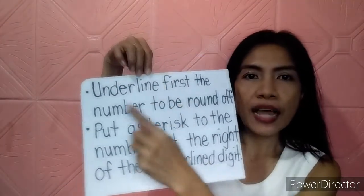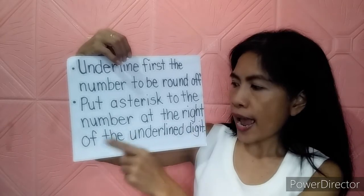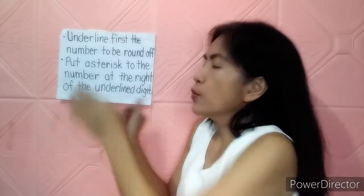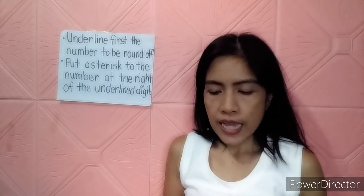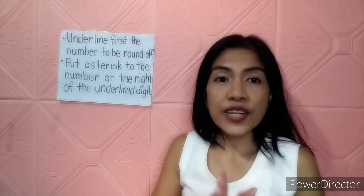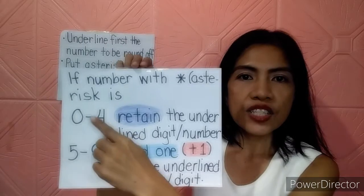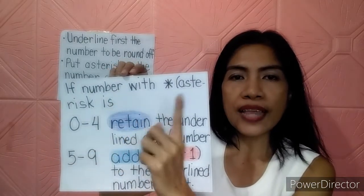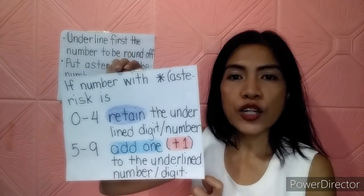In rounding off, I simplified something so that our children would easily understand and do the rounding off numbers. First, I always ask them to underline the number to be rounded off. And then after that, they have to put an asterisk to the number at the right of the underlined digit. The number with an asterisk will help us determine if we need to add one or retain the underlined digit. If the number with an asterisk is 0 to 4, you have to retain the underlined number. But if the number with an asterisk is 5 to 9, you have to add 1 to the underlined digit.